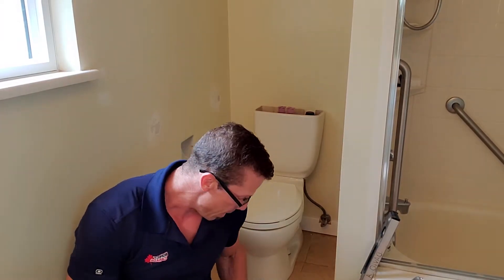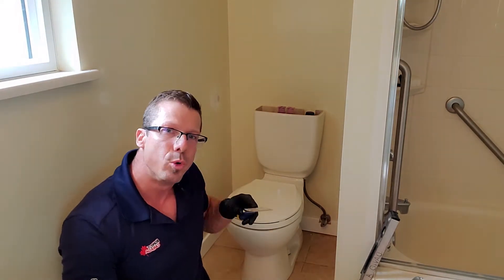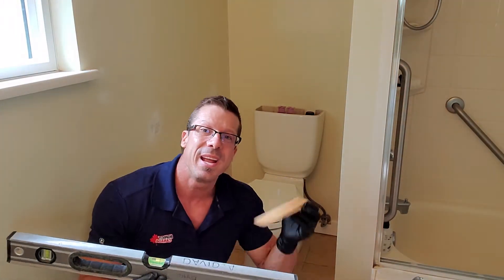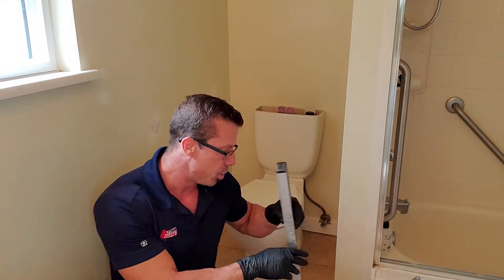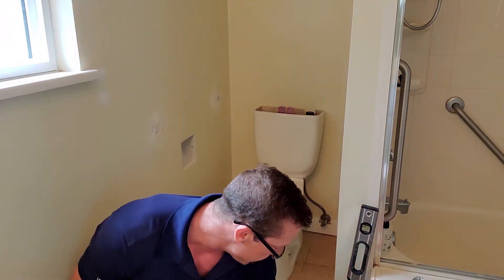For this job, there are a couple of tools you'll need. One will be a scraper — you could use a putty knife — to remove the wax from under the toilet. We may need some channel locks, and we need an adjustable wrench to take the screws out. If the floor is out of level, we'll need a level and some shims. Then we'll finish with a nice line of caulking around the toilet. And don't forget — we need a wax ring, which goes in between the floor and the toilet.